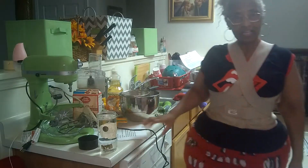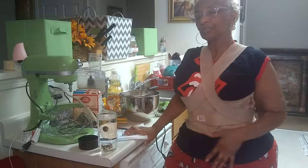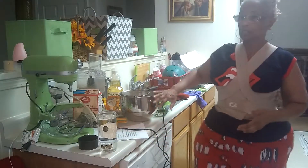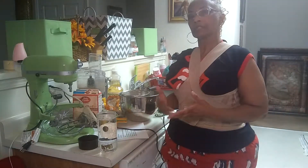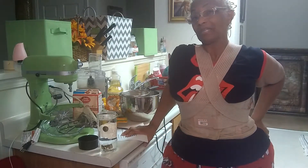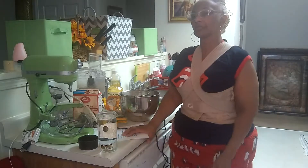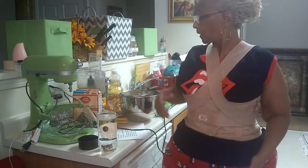Hey, this is Alice with Wonderland Speaks. I'm coming to you today because I wanted to attempt to get a jump on my holiday meal. I prepared this particular recipe, oh I don't know, maybe last year, and I was so impressed with the results that I had to share it.